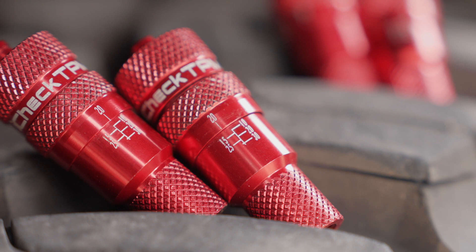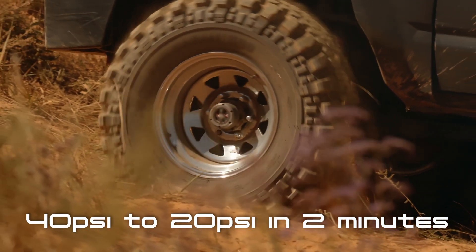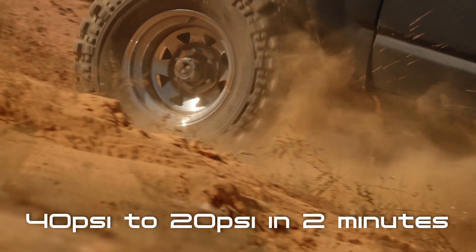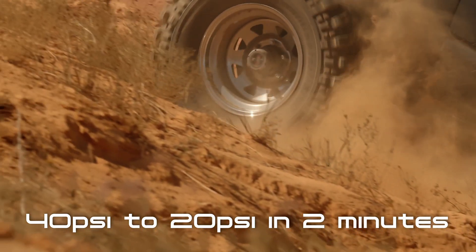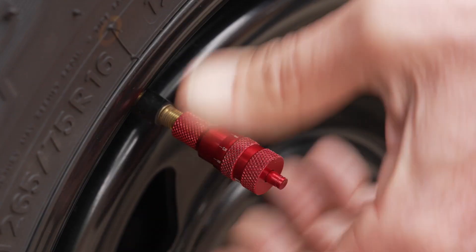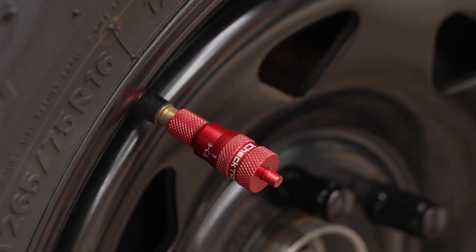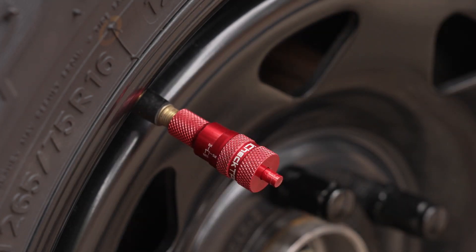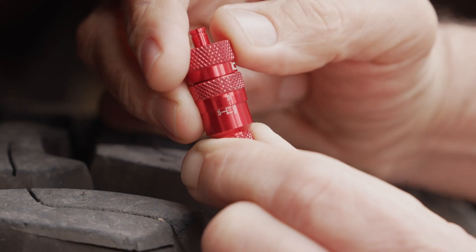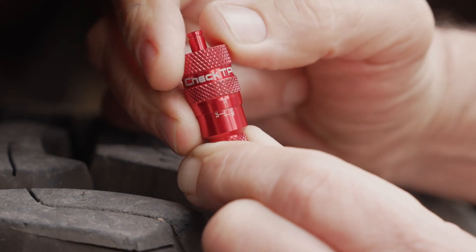Australia's fastest and lightest automatic tyre deflators are here. The iCheck TPMS deflators can deflate a four-wheel drive tyre from 40 to 20 PSI in just over two minutes. You can quickly and accurately deflate each tyre and stop automatically at the preset pressure. Simply dial in your desired PSI using our laser engraved scale and let them go to work.